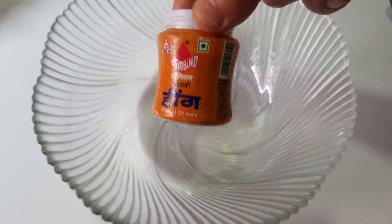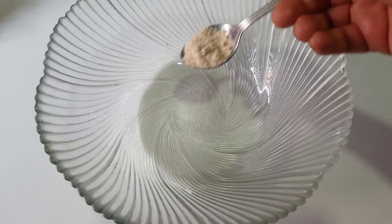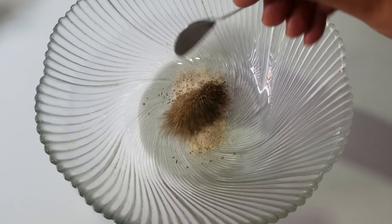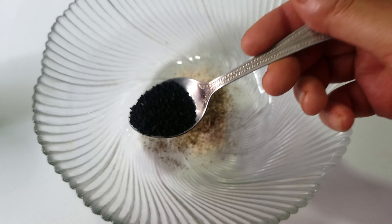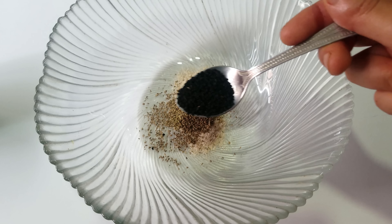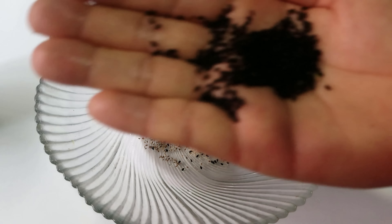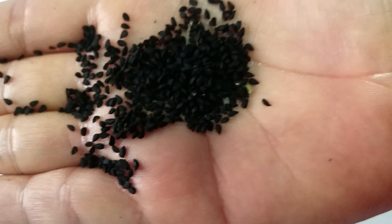Now we mix this in — just mix the dough and then use the whole dough from it. Mix the dough and add oil into it as well. I will also add black seeds — about 6 to 1 ratio — only black seeds are used here. Then put the dough into the pan.